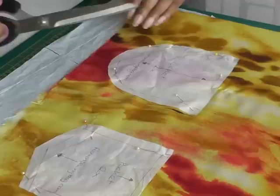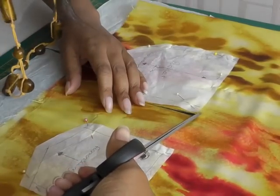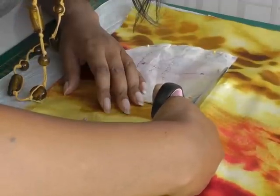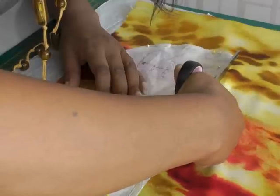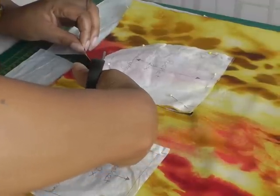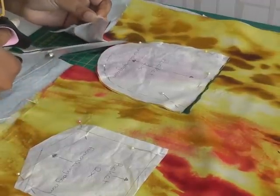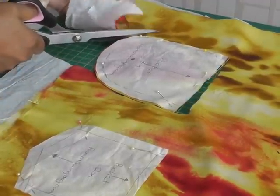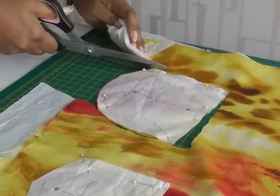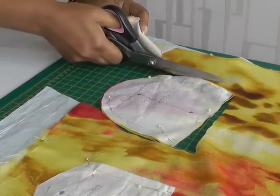I'll cut along that straight edge. I'm going to come around my table to make it a bit easier for you to see what I'm doing. And when you come to do curved edges, just make sure that you move your scissors around the curve as you go, keeping your scissors quite low to the actual table because you don't want to be lifting your fabric. You want to keep that as stable as possible, even though the tissue is helping in that process.